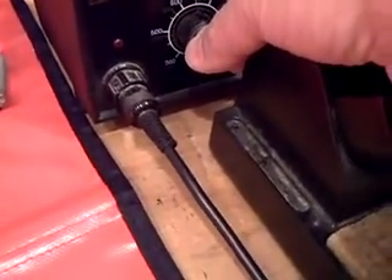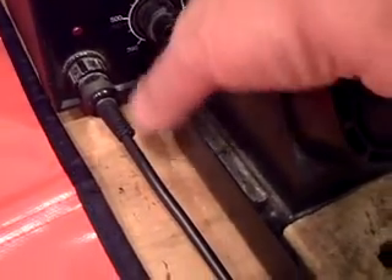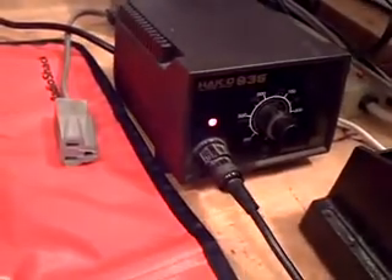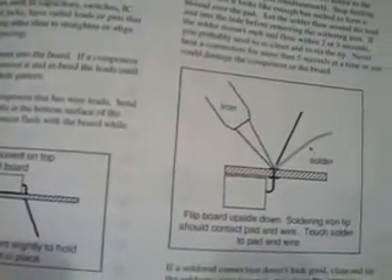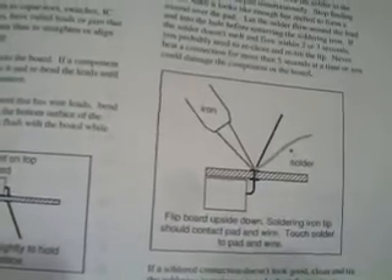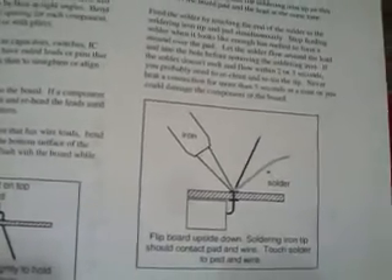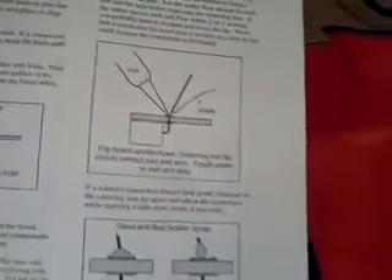I'm going to put it right up in here and set the temperature a little lower than usual — maybe around 650. Now, the instructions say that if solder doesn't melt and flow within two or three seconds, you need to re-clean and re-tin the tip. Never reheat a connection more than five seconds at a time or you could damage the component or the board. So if it melts within two or three seconds, I know I'm at the right temperature.